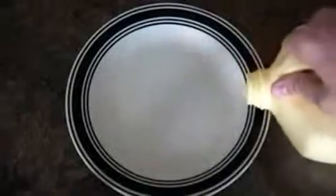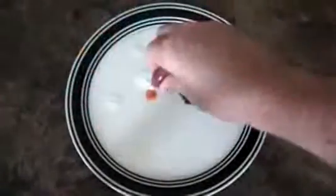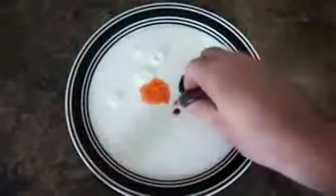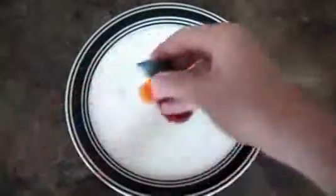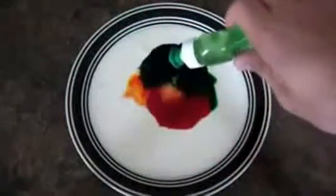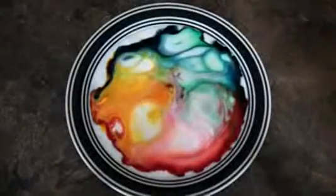Put your milk in, then put your food coloring in — I got green, I got red, or orange, whatever it is. And then I got red and blue. Then just get your dish soap and drop a couple drops in there. Check this out, isn't it awesome?